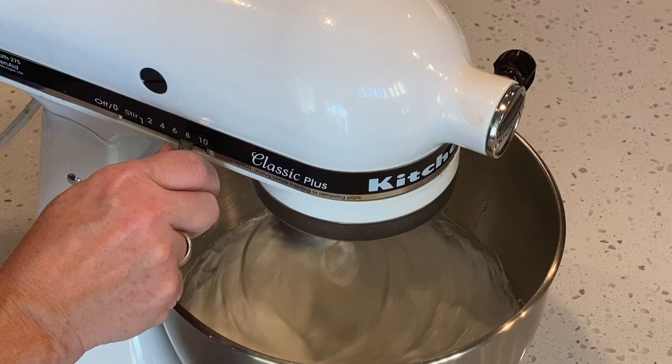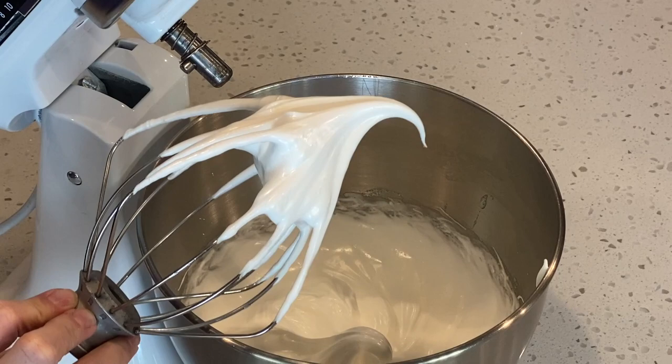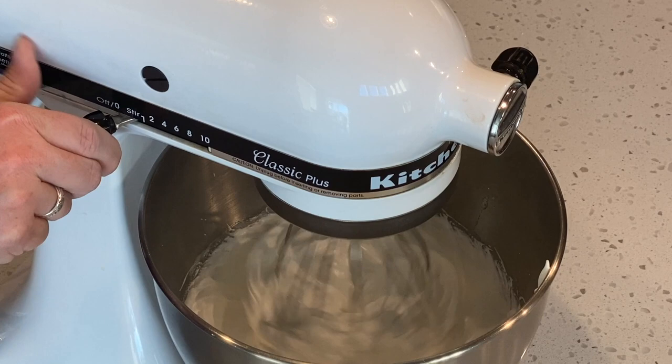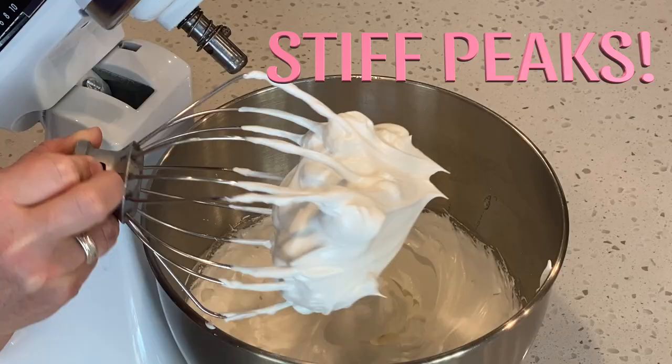Let's check the stiffness of our peaks. You'll see here the peak is bending over — this is not stiff peaks, we want to keep going. Now let's check again. You can see how the meringue is within the middle of the whisk, and look at those sharp points. This is stiff peaks. You want to stop.